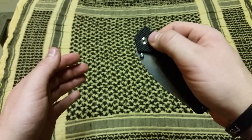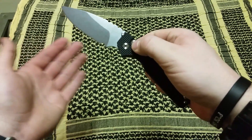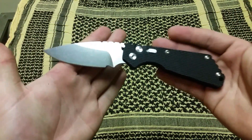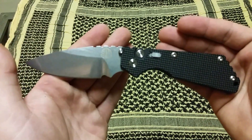So it's off safe, and we're going to deploy the knife — check out the action here. This knife has such a great action, it just flies out of there. I love that, such a great action. Let's take a look at it deployed. Here you'll notice the Strider logo. I love that.